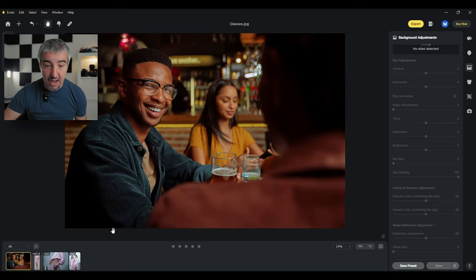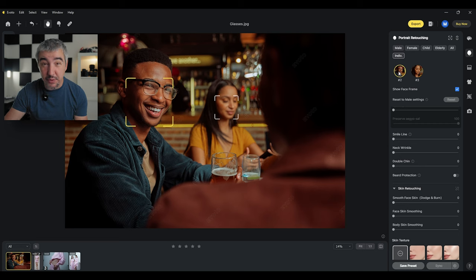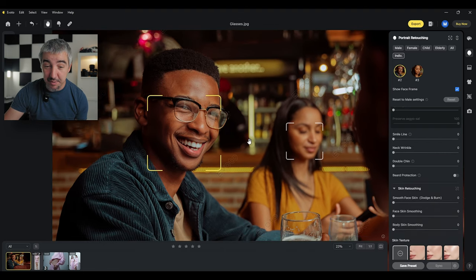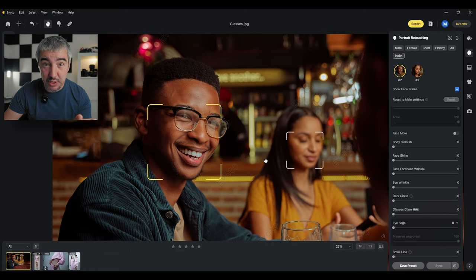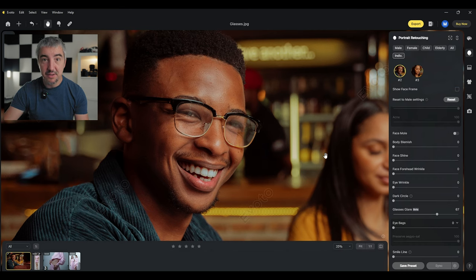Before we end, some of you asked: what if you have more than one person? Here's an example with two people in the frame. Evoto recognizes both and I can choose male portrait retouching, or go individually and select each face. I'm going to choose this guy's face — this is a stock image. I want to show you the glasses glare removal feature that Evoto AI introduced. You just shift the slider with the face selected and it makes the eyes pop out more. Before and after — very easy, and now you can see the eyes much better.